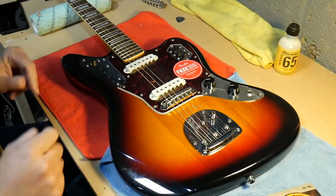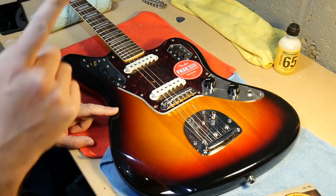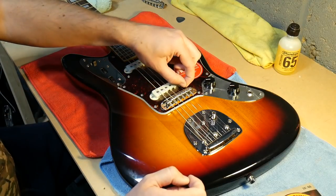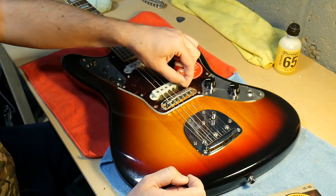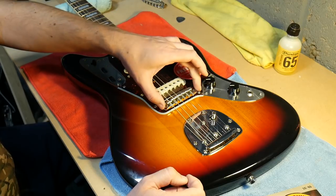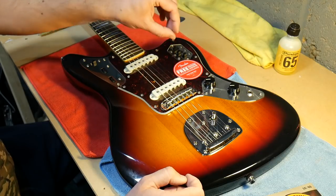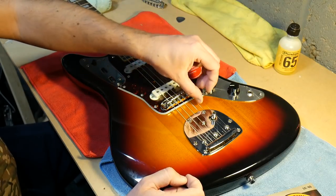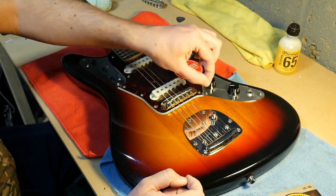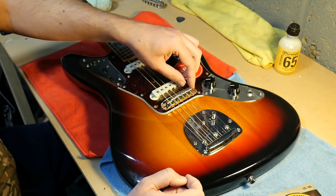Today I'm doing a bit of work on this Squier Classic Vibe Jaguar. It comes fitted with nine gauge strings brand new, and the high string hasn't got enough tension on it. I've set the action but it's still wobbling about. It doesn't sound right and it's not catching on the lip of the bridge behind, because that's ringing clear. So there's something not right with that - I may need to file the groove out a little bit.